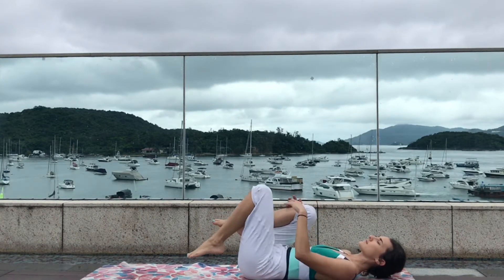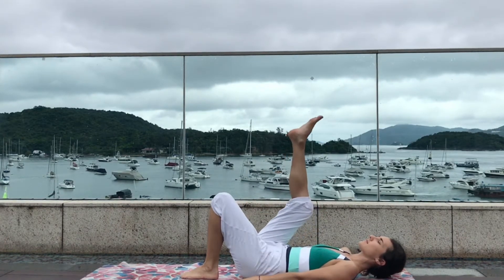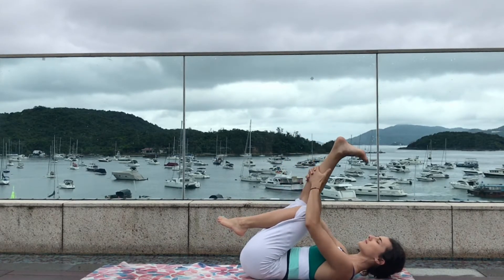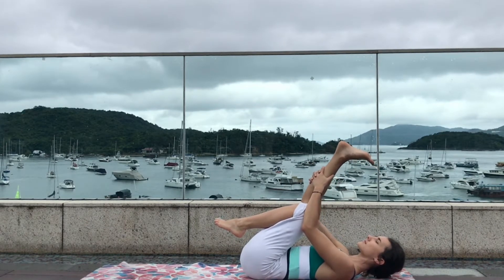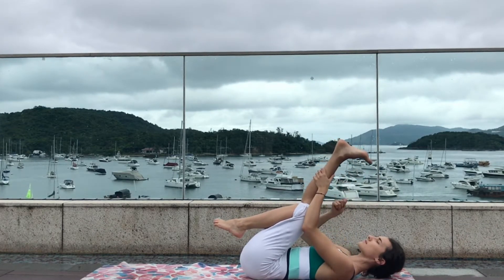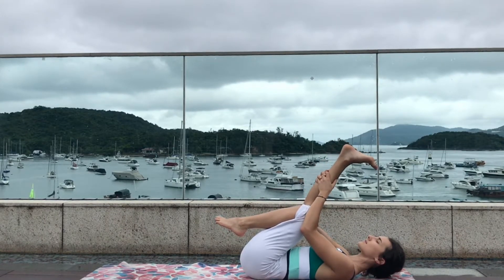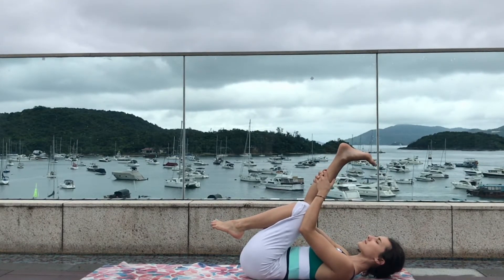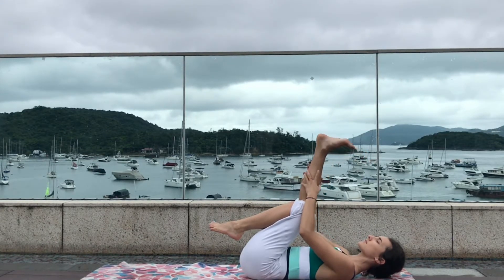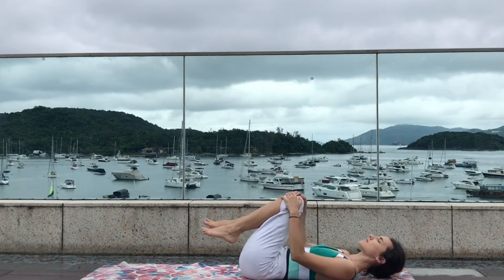Take a deep inhale in, and as you exhale straighten the right leg up, flex the foot, and gently pull the leg towards the chest. You can always use a strap around the foot to help you pull the leg closer to your chest. Make sure to ground the lower back and the shoulders on the mat. Final deep breath — exhale and slowly release.